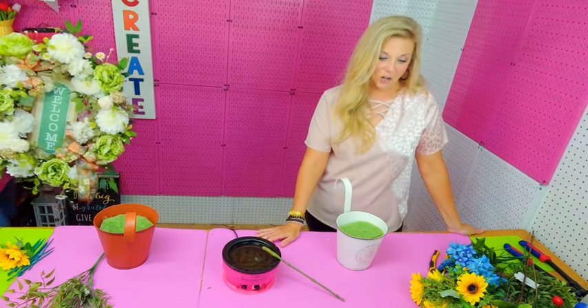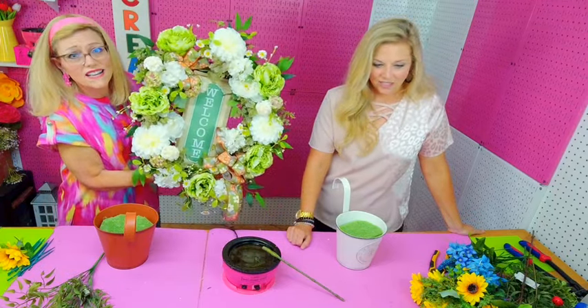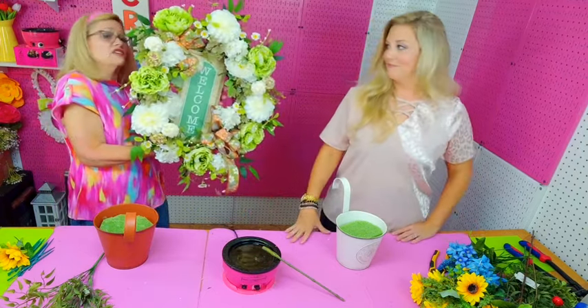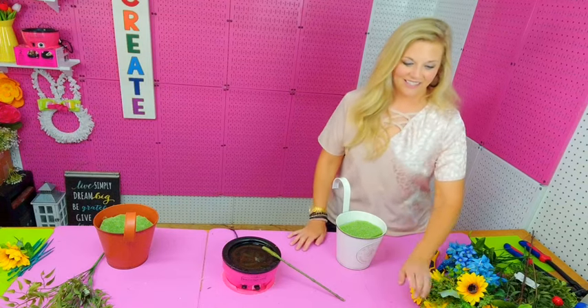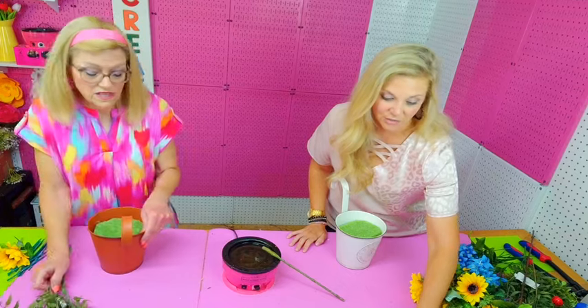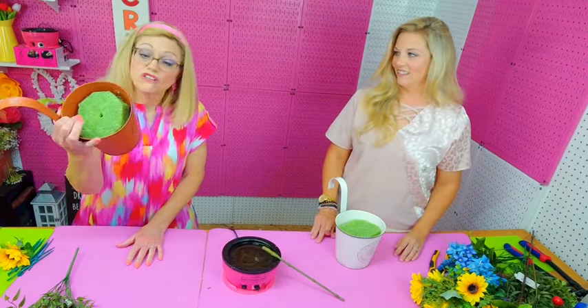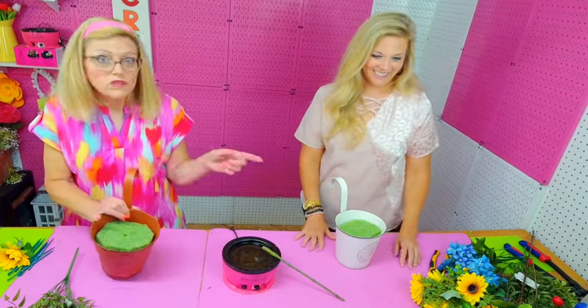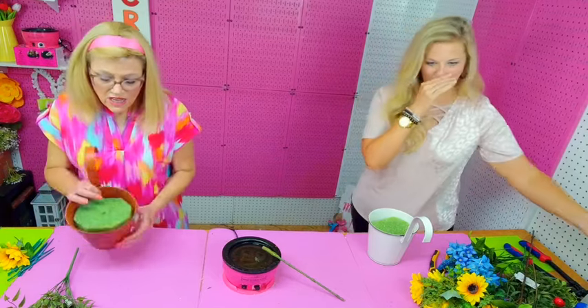Y'all give us ideas of where to hang these! This welcome sign was also five dollars and isn't that cute? Check out your local Dollar General because they will not be there long. They had white and burnt orange — I love the white one but they only had one, so I got this one too. They also had these cute little heart decorations for three dollars. We'll probably use those in some kind of wreath or arrangement soon.